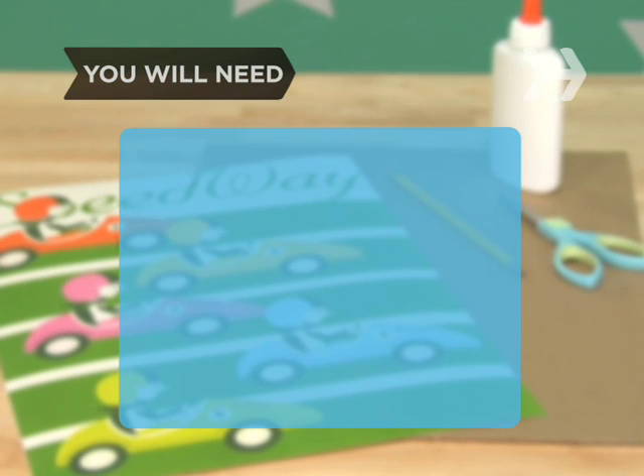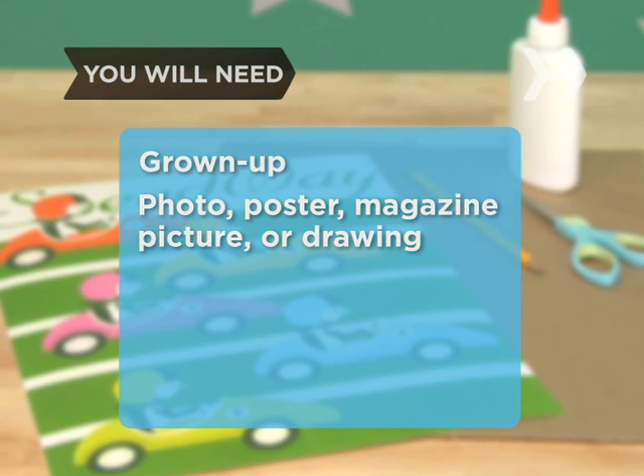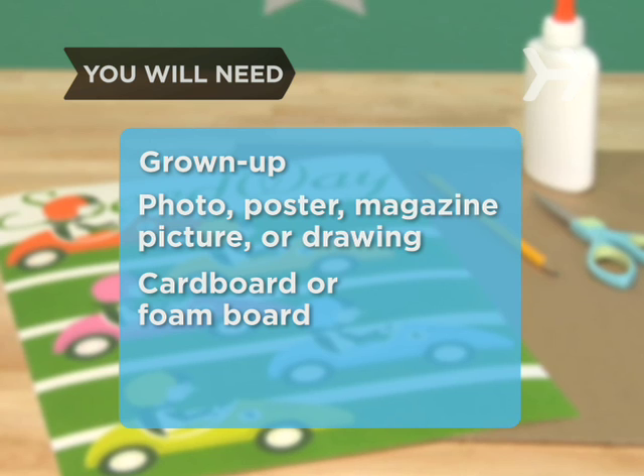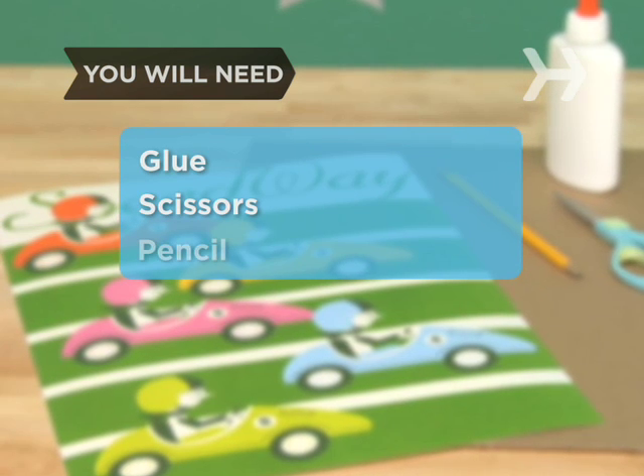You will need a grown-up to help with cutting, a photo, a poster, a picture from a magazine or a drawing, a thick piece of cardboard or foam board, some glue, scissors, and a pencil.